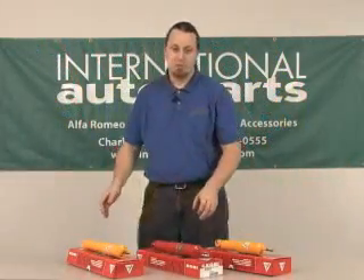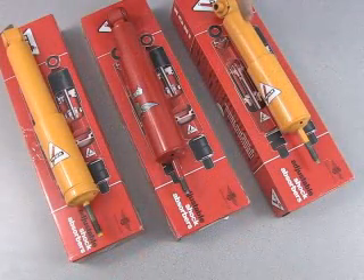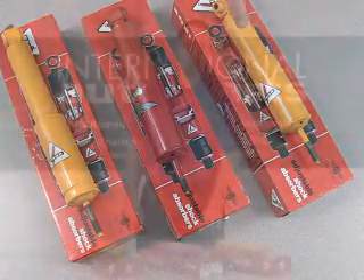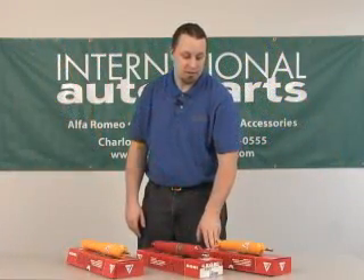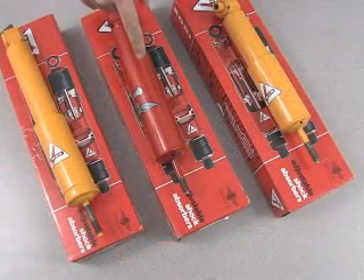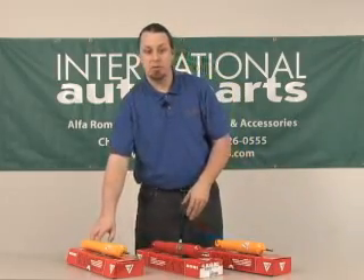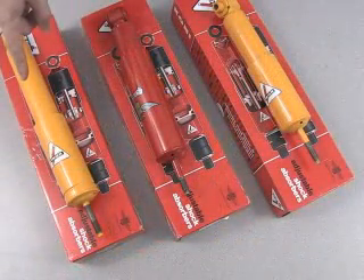I've got three shock absorbers on the table in front of me here. I've got the Kony Sport for the Fiat Spider 124 series — that's the only Kony that's available currently for that series. We have the Kony Classics, which is for the front of the Alfa Romeo, and they're available for rears as well. And this is a sport version of the same shock absorber for the Alfa Romeo.